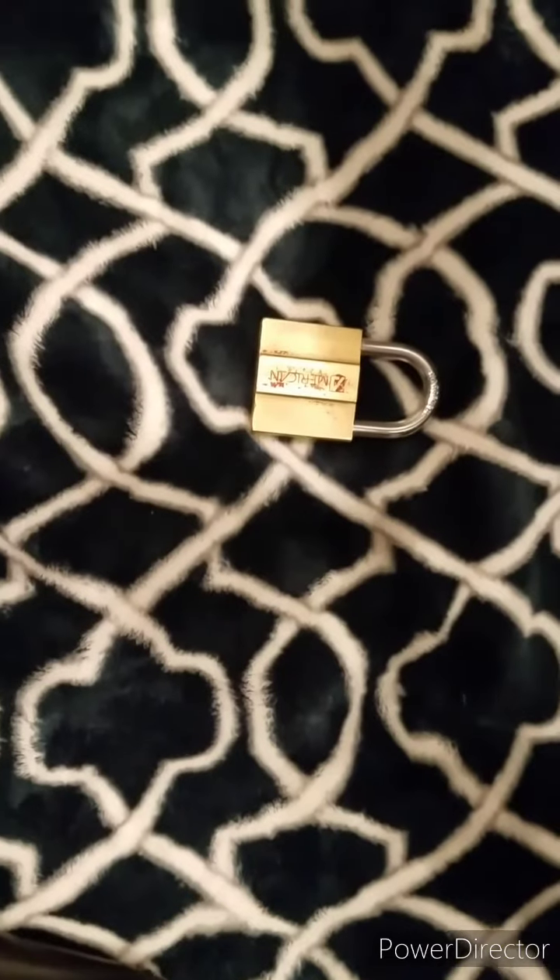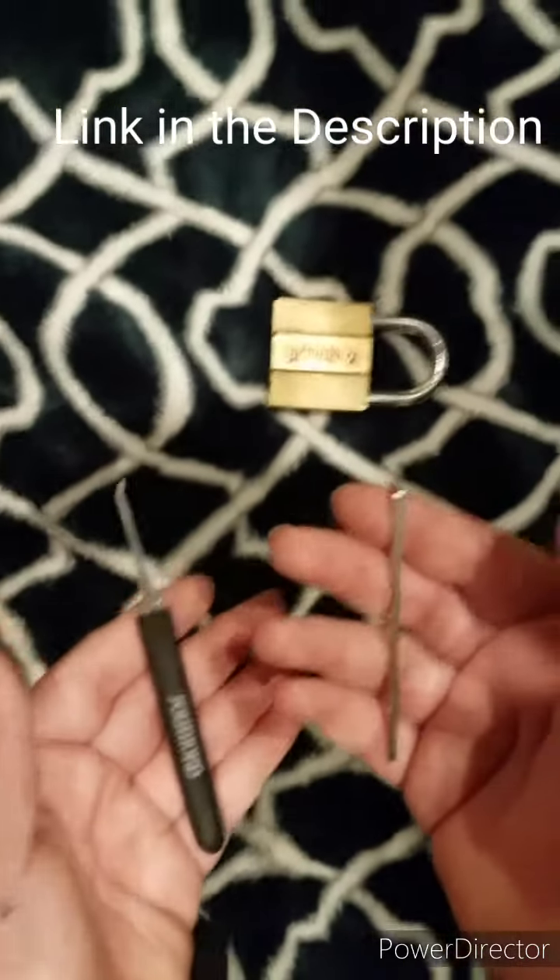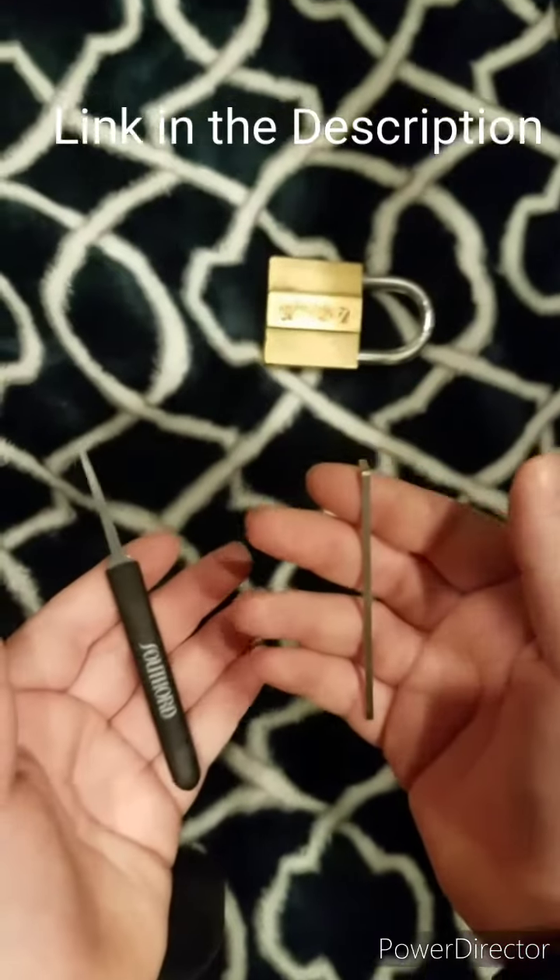Guys, this is a random tutorial on the Elder Flip. The cameraman today is Kyler English. You may recognize these hands from Kyler English's lockpick channel.